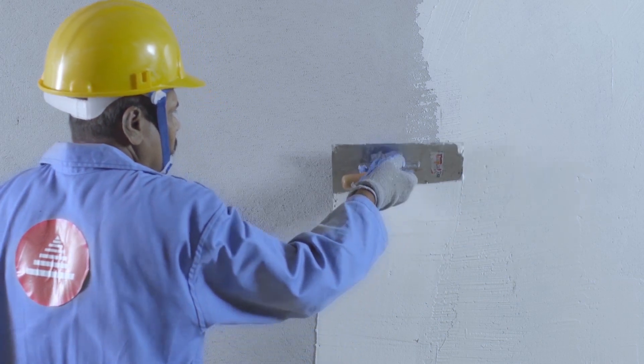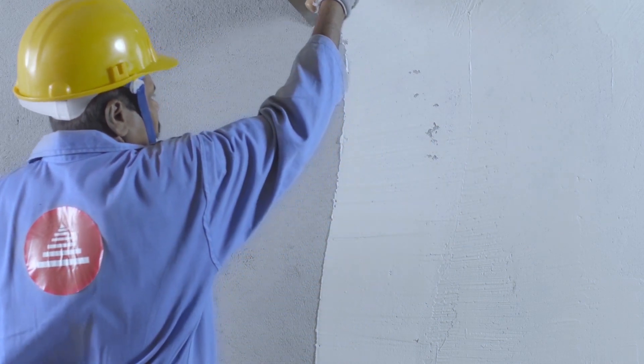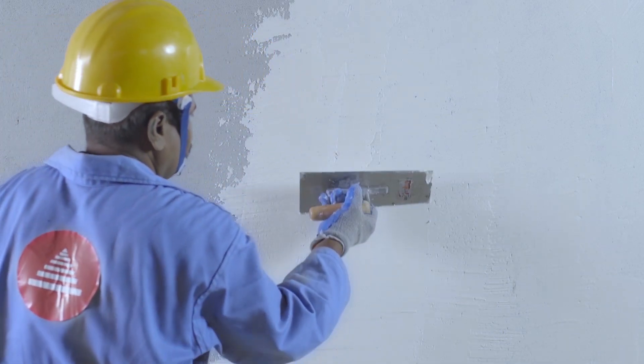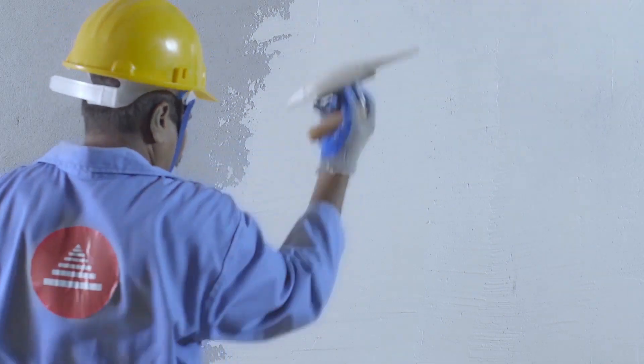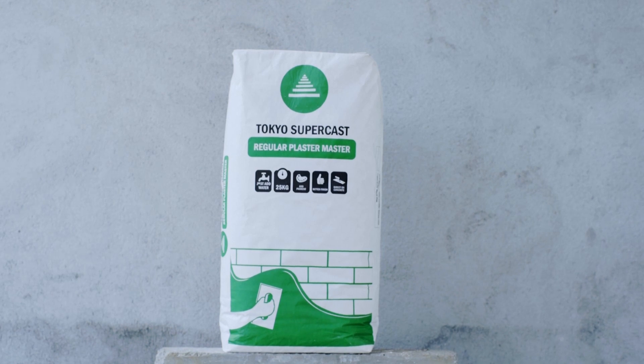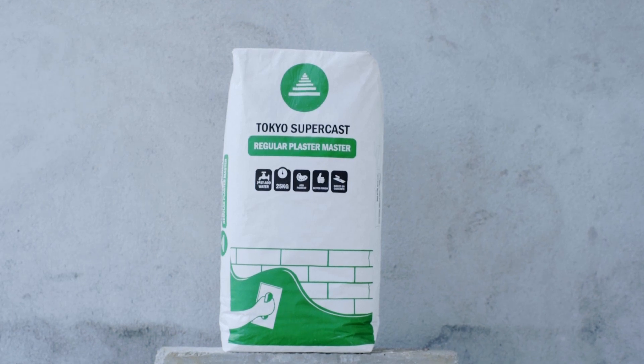After the first 3-millimeter putty coat, for the best finish, do another coat after letting it set for 8 hours. And now you've got that perfectly finished wall you've been waiting for. Tokyo Supercast Plaster Master — do it right the first time.